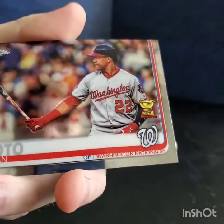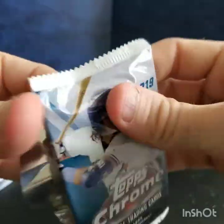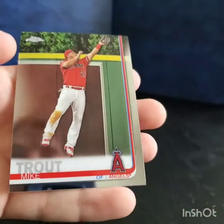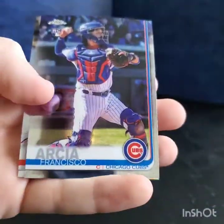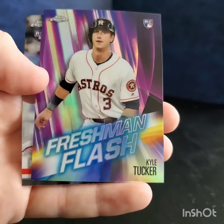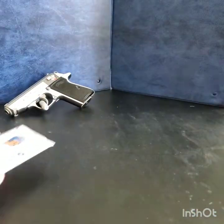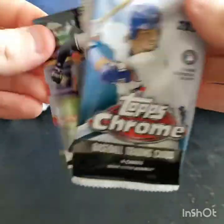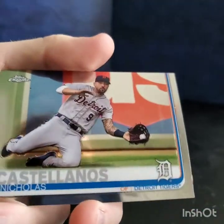Four packs left: Justin Verlander, Nick Markakis refractor — cool — Ryan Borucki rookie, and a Juan Soto. Justin Smoak, Billy Hamilton, David Dahl, and a nice Mike Trout. Two packs left: Polanco, Francisco Arcia, Kyle Tucker freshman flash — that's a nice one — and Ennio De Los Santos. Last pack: Tommy Pham, Gurriel Junior, Starling Marte, and Nicolas Castellanos.